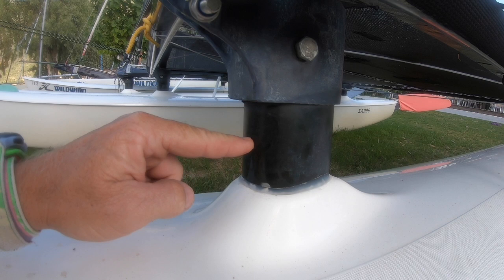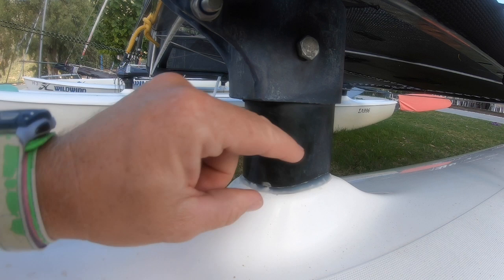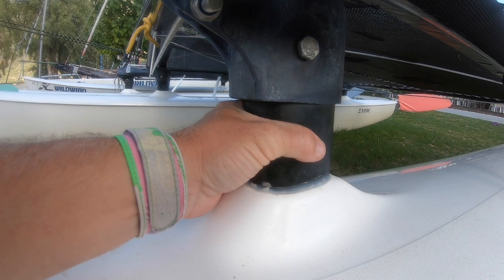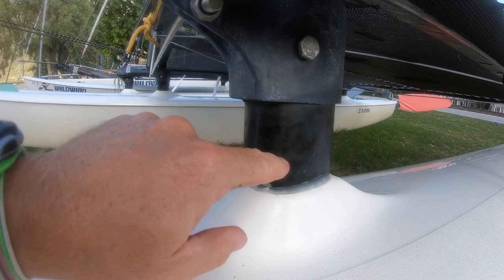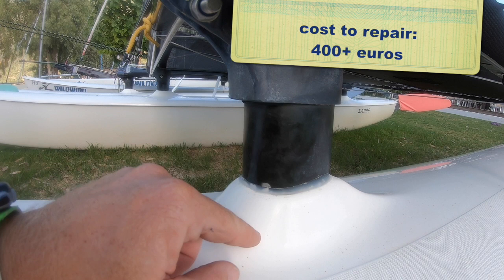Where the pylons enter the hull — this is a pylon — it's important that this area is in good condition. If it feels like there's movement here, this is going to need pretty much a complete reconstruction of the whole hull. So if there's movement between the pylon and the hull, even if you're just using the boat for fishing, this is a major avoid factor.